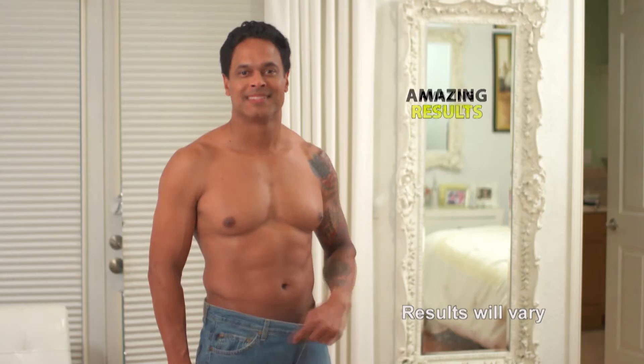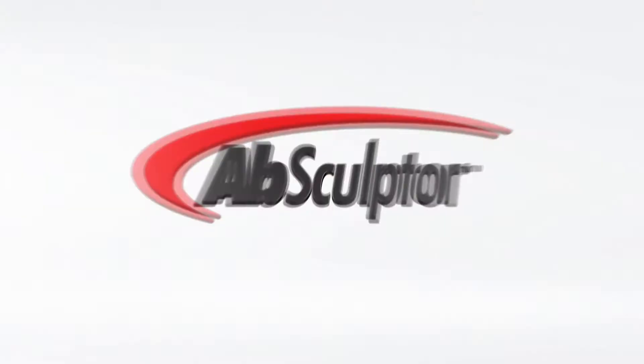With Absculptor and its nutritional guide, I've lost two inches off my waist. But that's not all.